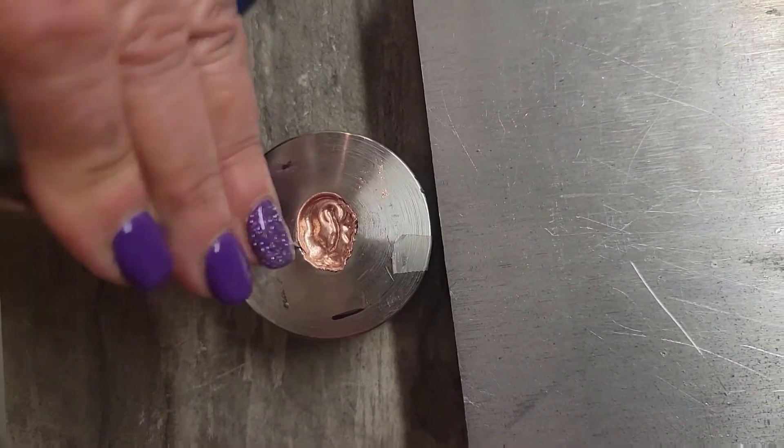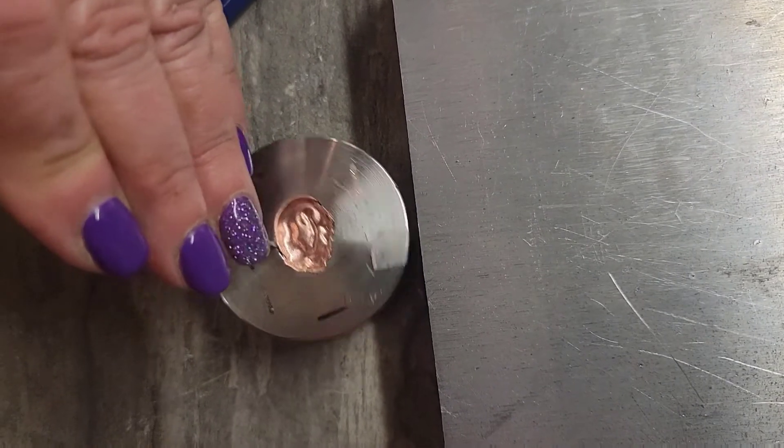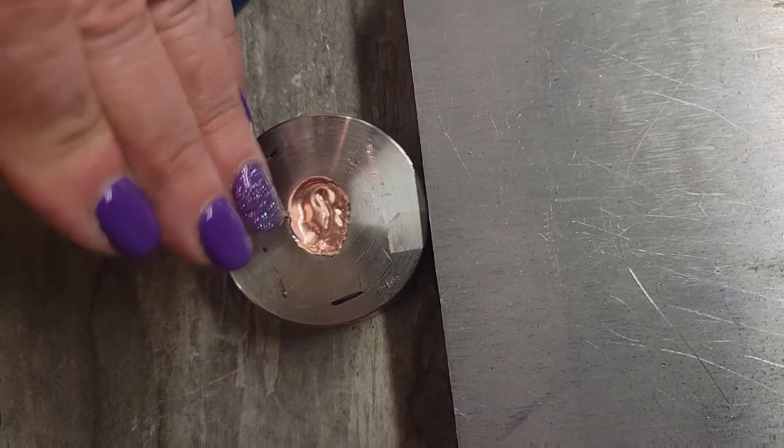I'm just going all around just a little bit at a time, just prying the edge away from the impression die.